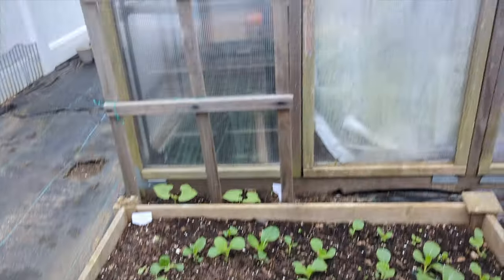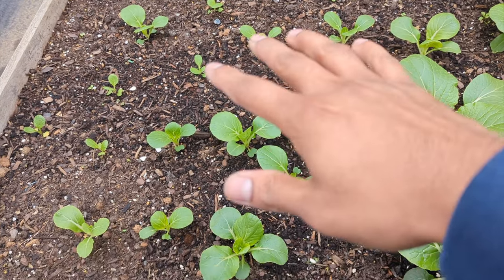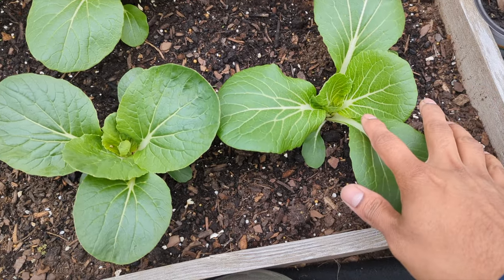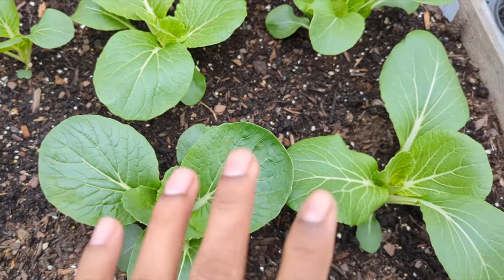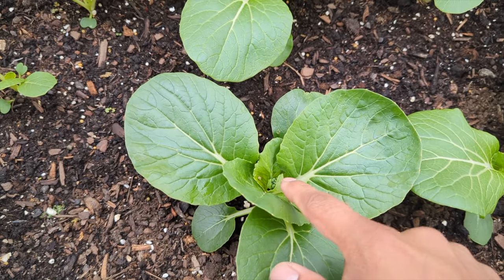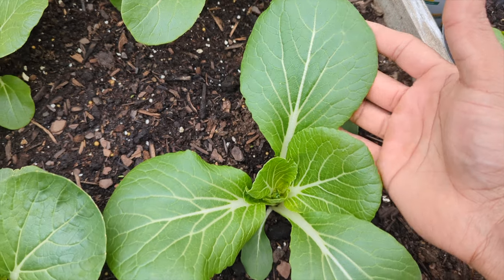This is behind my greenhouse and I've got two beds back here. You could see some of them are smaller because I recently transplanted these — I had planted them indoors and transplanted them outdoors. I transplanted them when they were at least this size right here, and you could see they survived. The leaves on the bok choy are pretty big and they could get really big, but you don't want them to waste the energy.